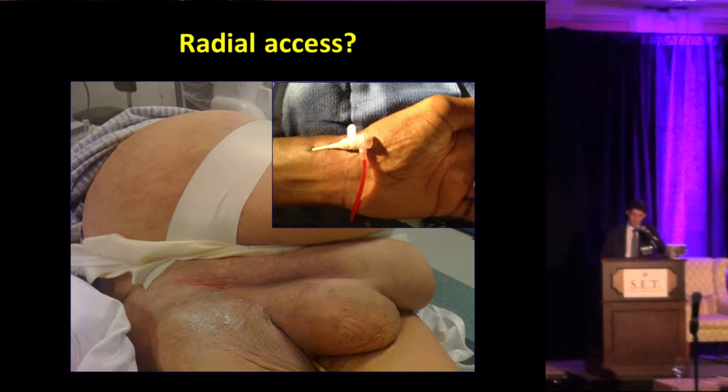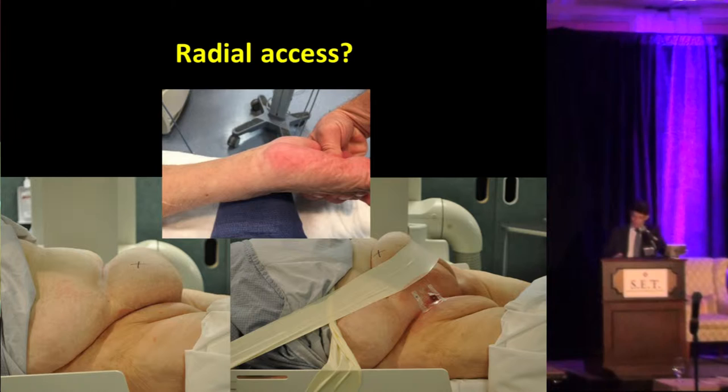Radial access in these patients might also be an option, especially if the patient is overweight. Look at the amount of fat around the patient's groin versus the soft tissues around the patient's wrist. Also important in difficult groins — like in this patient who unfortunately had diabetes and infection in the groin — you want to stay away from that area.